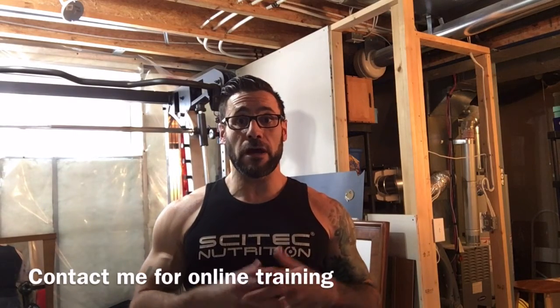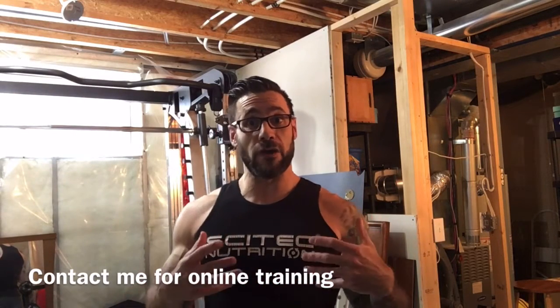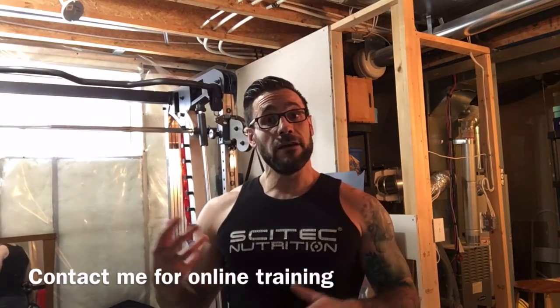Hey everyone, it's Simon with Everfit Strategies. I've got back and biceps this afternoon. I do have the means to use some weights, but I'm gonna get creative for those of you who don't have any equipment at home. I'm gonna use household items that pretty much every house has and show you how to get a kick-ass back and biceps workout with no equipment other than what you have at home.